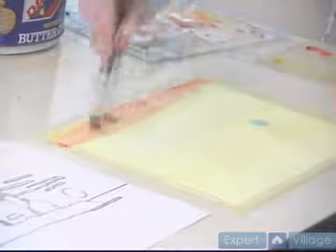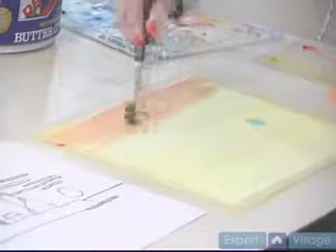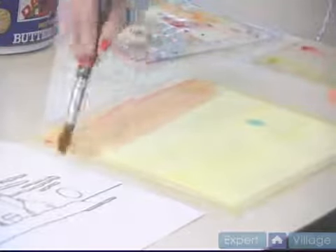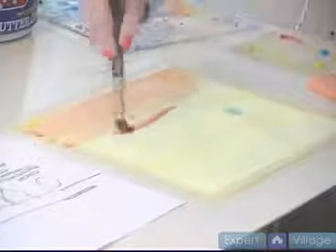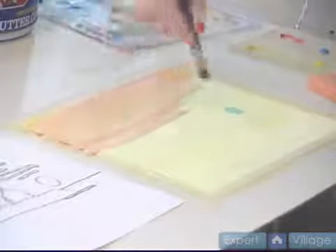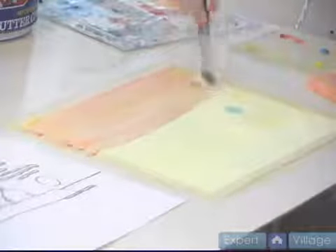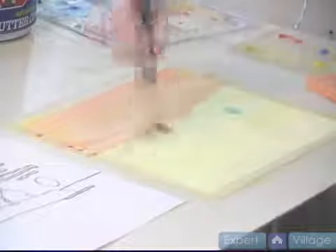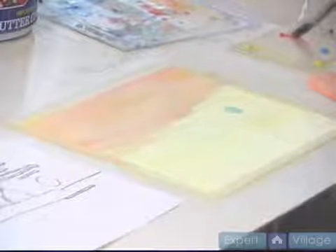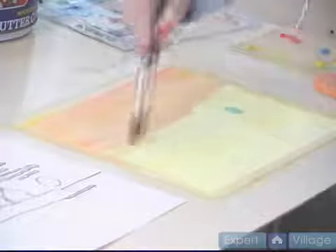You can see how the yellow shines through. There is a little color. You do not need to worry about streaks or anything on this because it will be covered again.